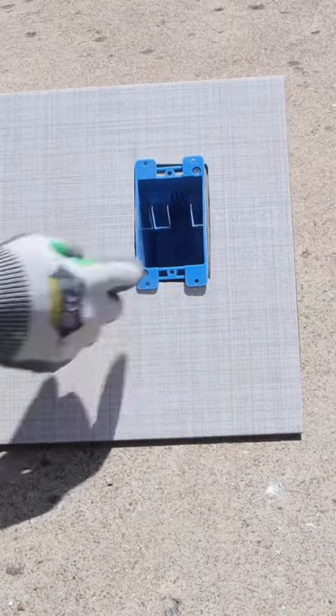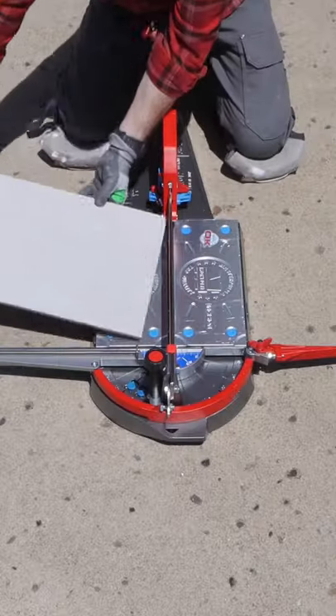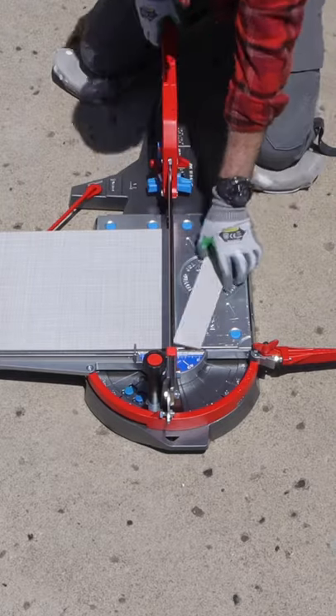These tips will help you cut out an electrical outlet hole in a tile. The first step is to cut down the tile. I like using the Master Puma Snapper — it's awesome.